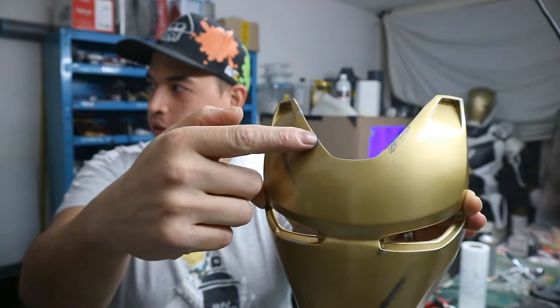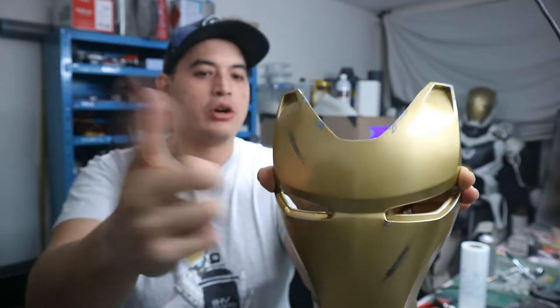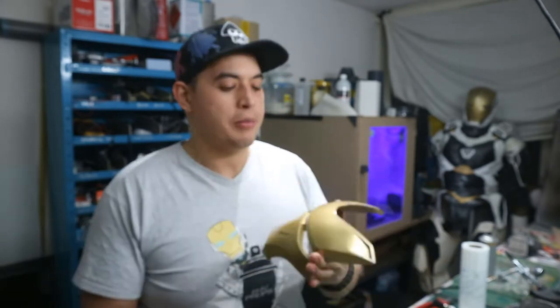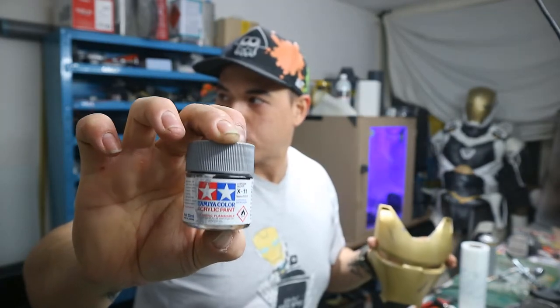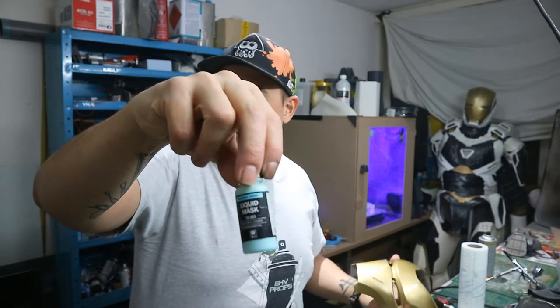This tutorial is just about how to get this chipped painting weather effect with the silver and dirt and grime shining through the gold. You can use this technique for any helmet, even if it's out of foam or thermal plastic. This one was a 3D print — I sanded it smooth, then put on a good coat of primer. For the silver I used the X11 chrome silver from Tamiya.